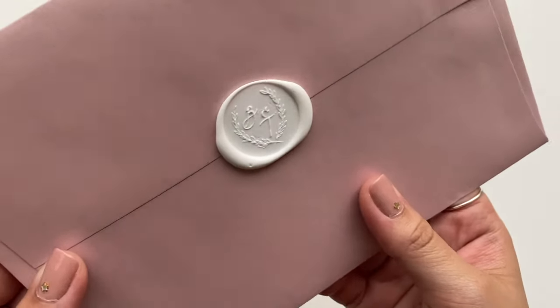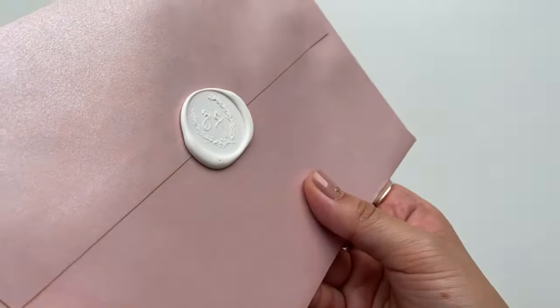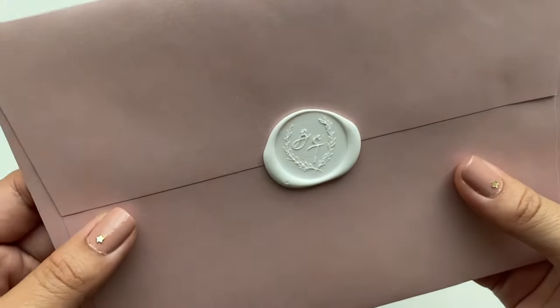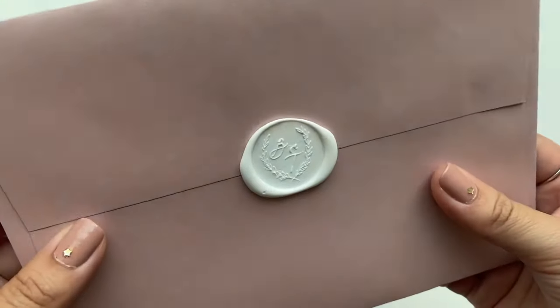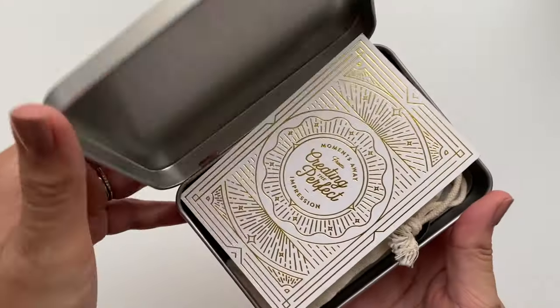Now it's time for the part that really levels up your envelopes: the wax seal. For my actual wedding invites I used white wax and a hot glue gun. But since we're only doing one envelope for this tutorial, I'm using my wax seal kit with the spoon and candle method.